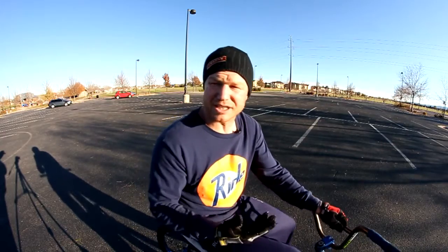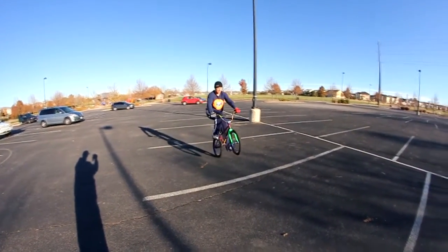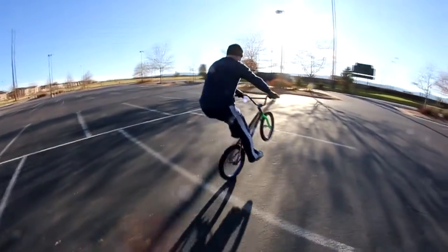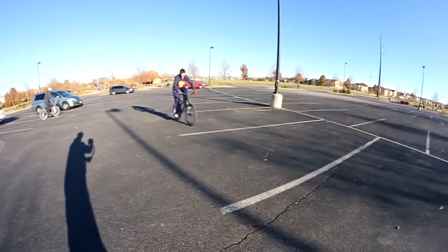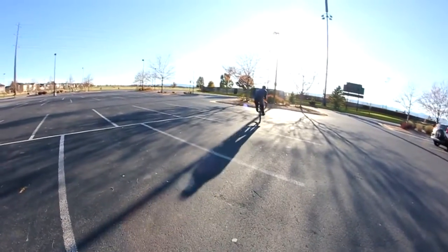You'll see in the video that I actually am pedaling on a few of these, so you're basically doing an old-school wheelie to get into a manual. That's a really good thing to practice too — just find a very slight uphill and lift up the front wheel and start pedaling, practice keeping it in that spot while you're pedaling, and then stop pedaling and keep it in a manual.